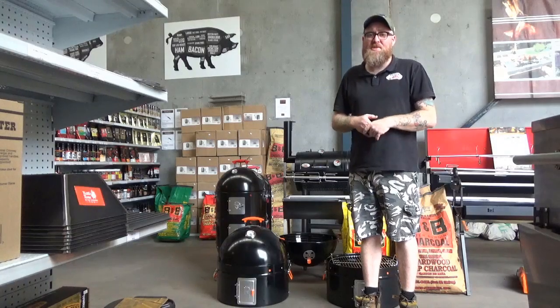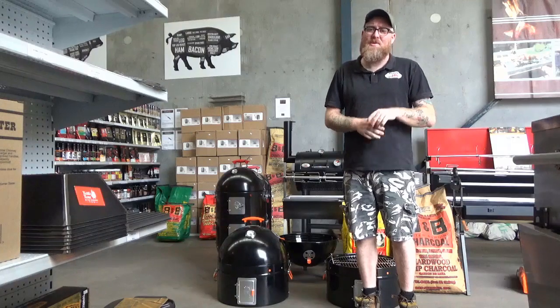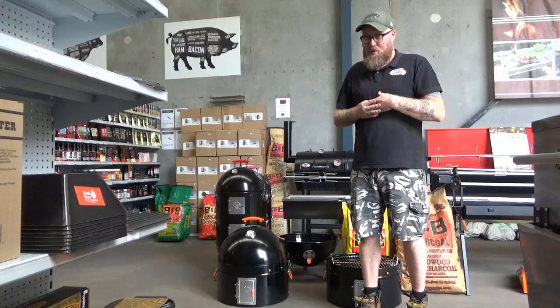Hey guys, Cam from BBQ Spirit Rotisseries and Flaming Coles. I'm here to answer those questions you have online or in store. A really common question around our smoker range is: how does a bullet smoker work?